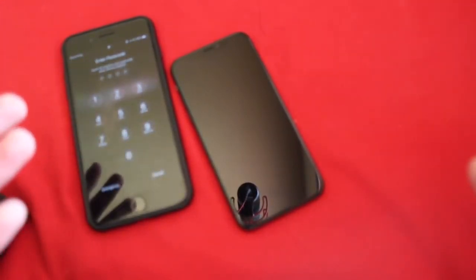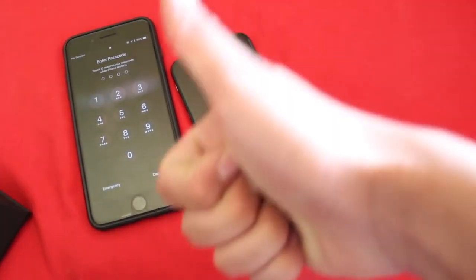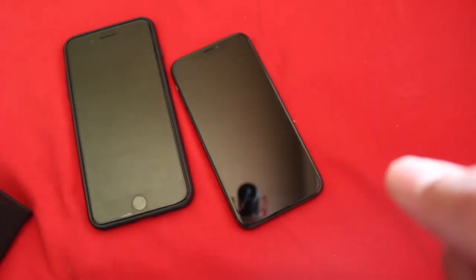This is very useful if your phone has been frozen or something similar occurs where you need to force restart your phone. I do not recommend doing this all the time just to power it off — there really is no reason to do that. If you enjoyed the video, please give it a like. If you have any questions, feel free to leave them in the comments below, and don't forget to subscribe.